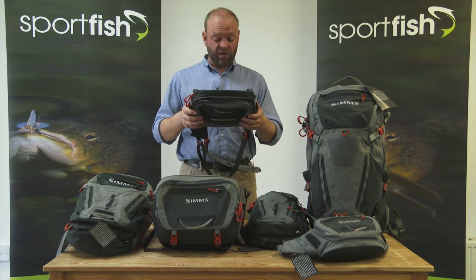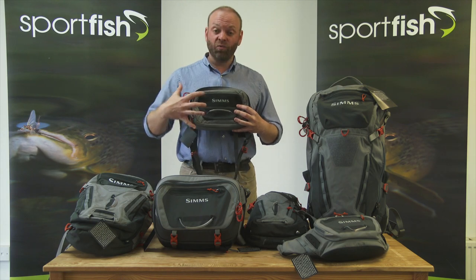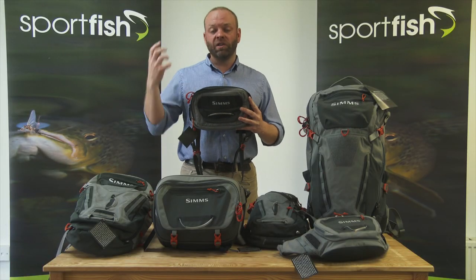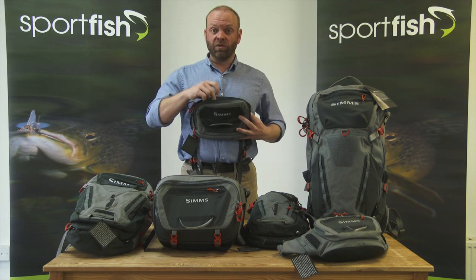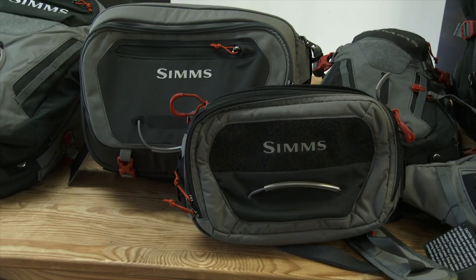Very light in weight, only £88.99 in price — not too big on your chest that it's going to get in your way, but big enough that you're able to put the essential stuff that you want to get to quickly. If you're attaching it to a backpack you're going to store your main stuff behind there, but with this you can get into it nice and quickly. It's just there in front of you, acts like a little sort of workbench — your tippets are all there easy, zinger there nice and easy but not getting in the way and being too bulky.